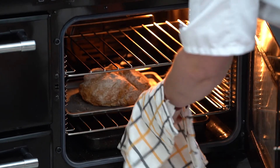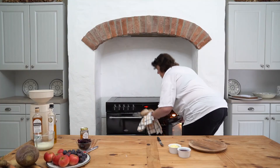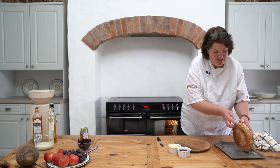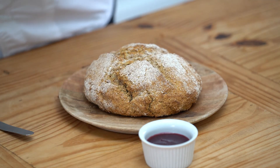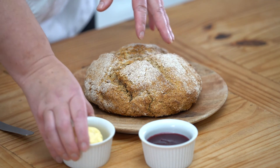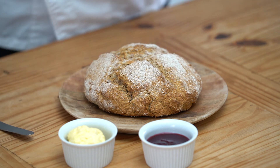The bread is ready — it's risen up lovely. To check if it's ready, you tap the bottom and listen — nice and hollow. There we are. So we've got the butter made from the cream, the buttermilk went into the bread, and the flour from Richard Cain from his heritage wheat.